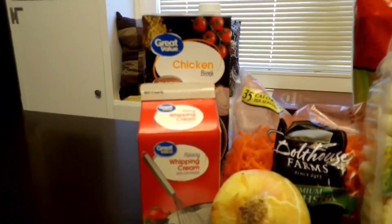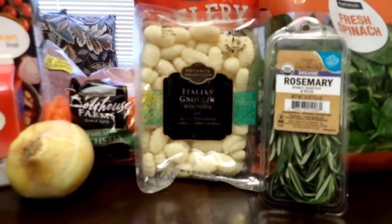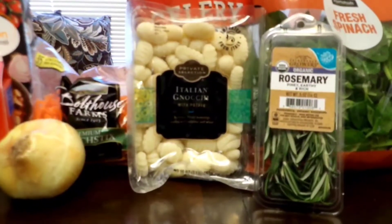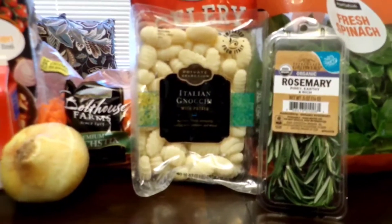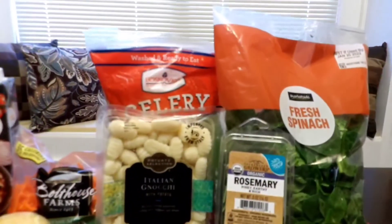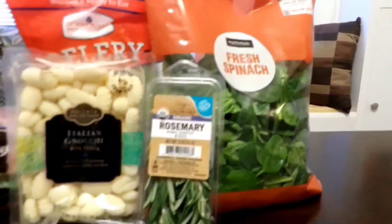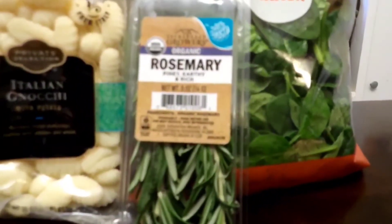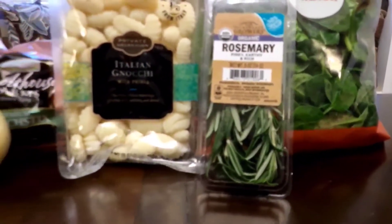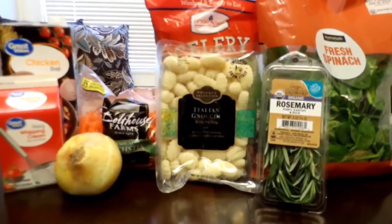We're going to hit it with some chicken broth, some heavy whipping cream, some carrots, some onions, some Italian gnocchi. You may say, what is gnocchi? You can just call it pretty much a potato pasta — it's found in the pasta section, or perhaps the deli section. We're also going to hit it with some celery, some fresh spinach — about a half a cup or so, chopped up. Salt and pepper as well, and we're going to throw some rosemary in there — about two sprigs. Rosemary is so aromatic and wonderful. It smells great and it's going to add such a great flavor to this soup. Those are the stars of the show.